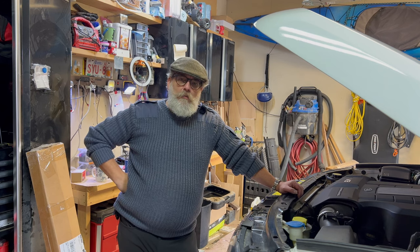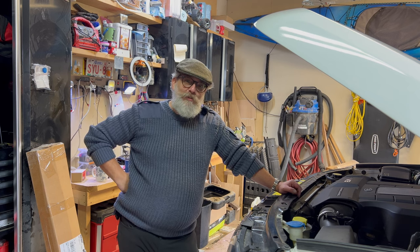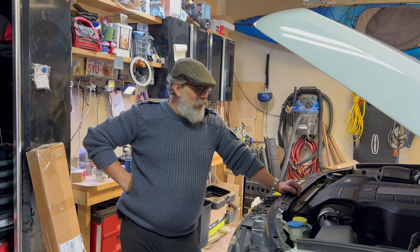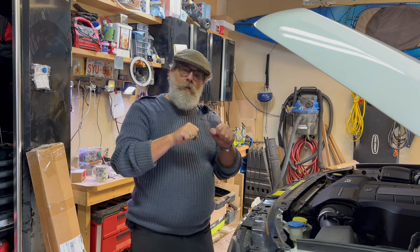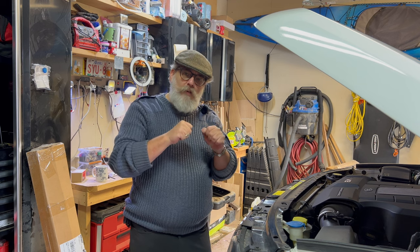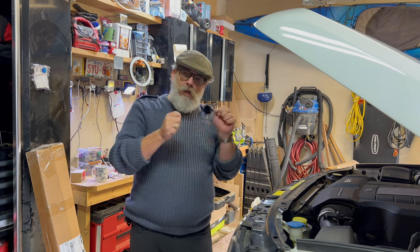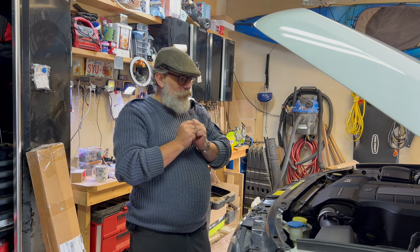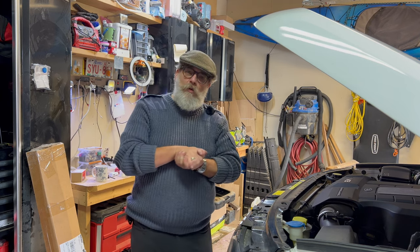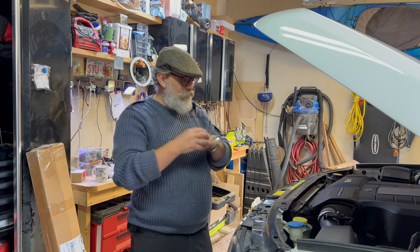Last time - last video, assuming I placed these in order, which I may not - we fiddled about with the adaptive suspension, the electrical plug wire that goes to the adaptive suspension. I showed you how to replace that and make a permanent soldered joint, and things didn't work as best as I wanted because I didn't have exactly the right sized shrink wrap.